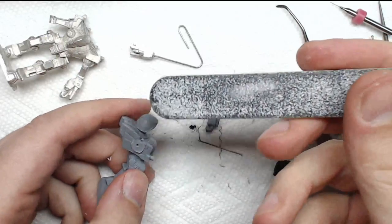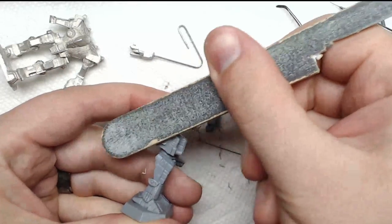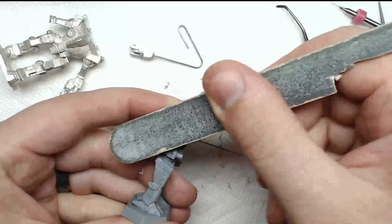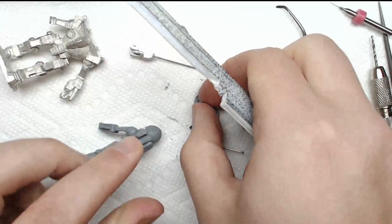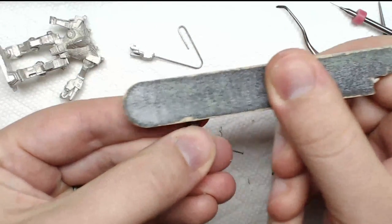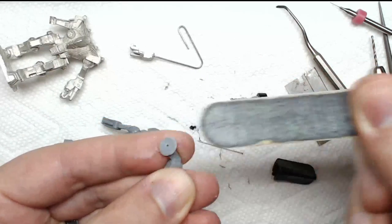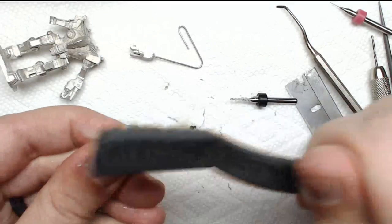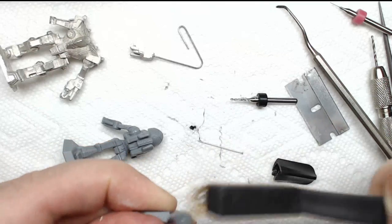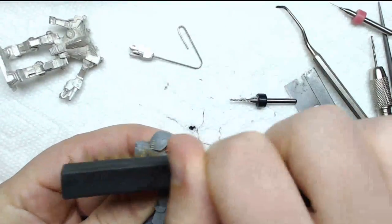I'll grab my coarse emery board and carefully run it over the surface — it does two things: it levels it out and roughs up the surface. Same thing on the other side. Then just to get rid of any fuzzies or excess material, I'll hit it with the brass brush to clean up the edges.